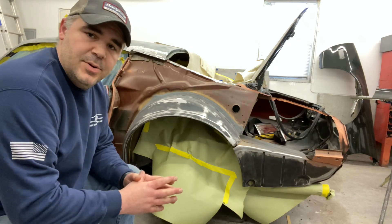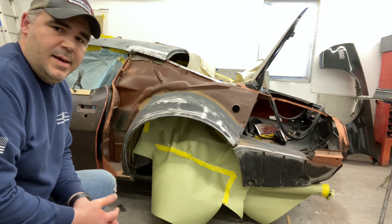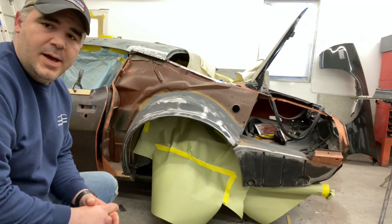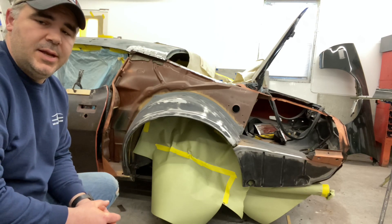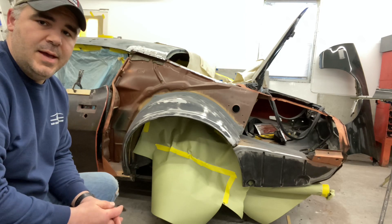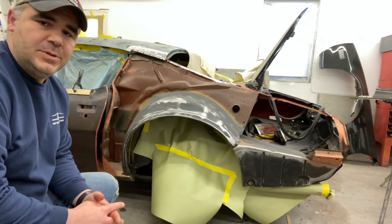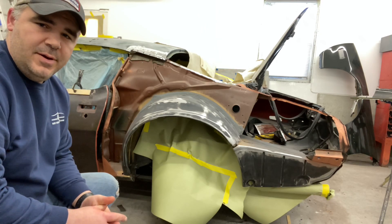So what I got going on here is a '73 Firebird. It came into my shop a little while ago. I was supposed to just repair, put a new door skin on, repair the quarter, repair the roof and the fender. It got T-boned by a motorcycle, so it was supposed to be a quick easy repair because it was painted about a year and a half ago.